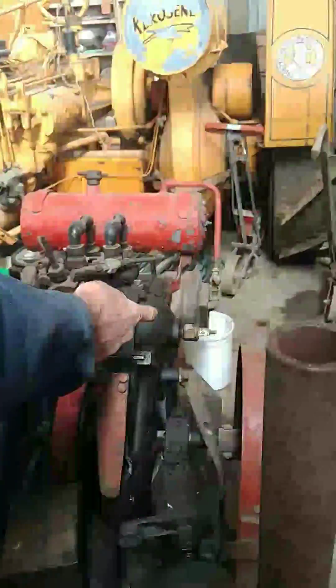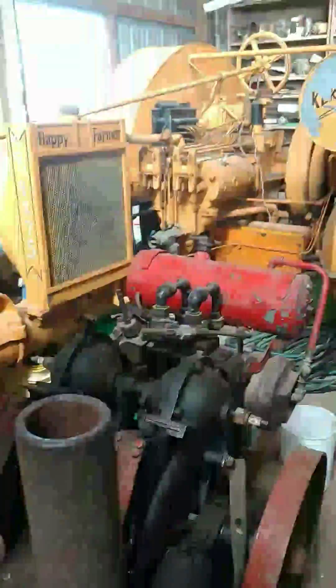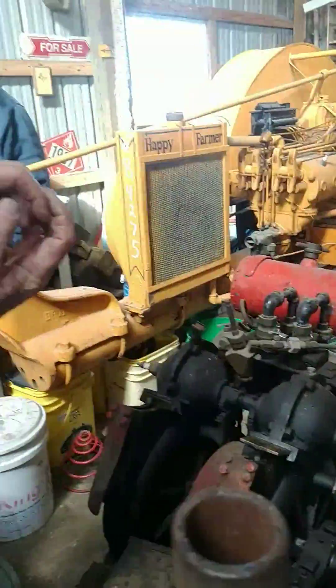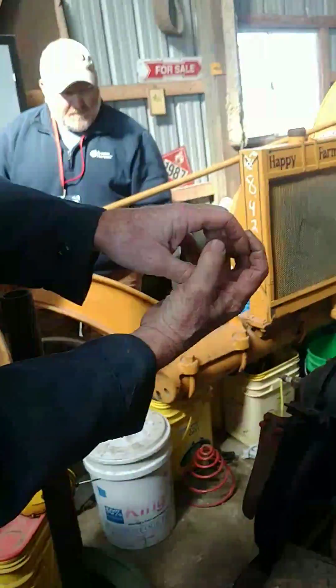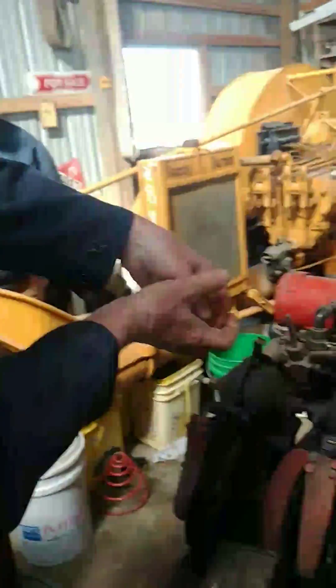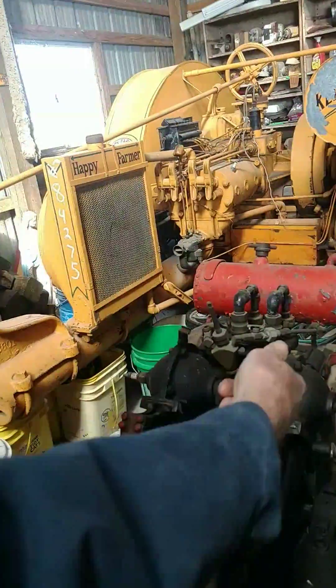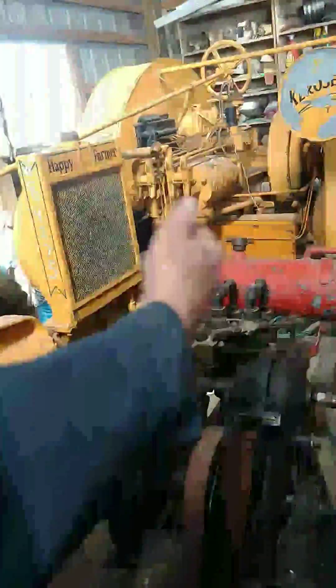This spark plug is in a round chamber. Before the spark plug fires, it fills up with your gas and fuel mixture. And then when this valve shuts, the spark plug fires. When the spark plug fires, it's supposed to bring that cylinder around and fire every round.